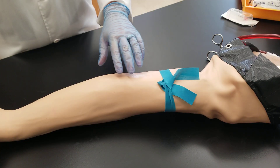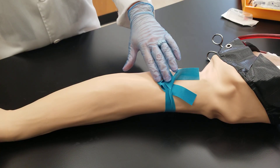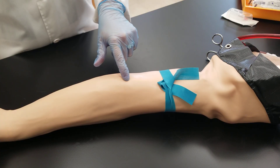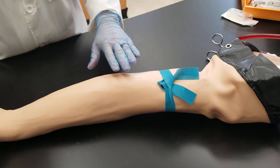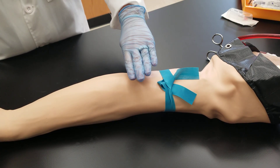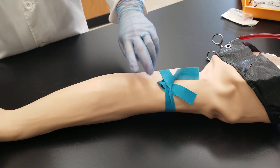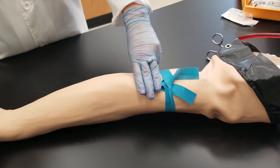What you want to do is apply the tourniquet three to four inches above the draw side of where you're going to draw the patient. A good rule of thumb is four fingers for someone who has small hands like myself and three fingers for someone with larger fingers.